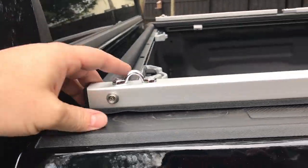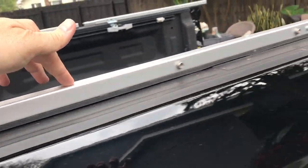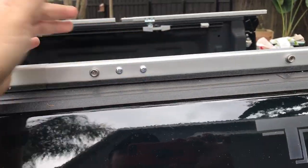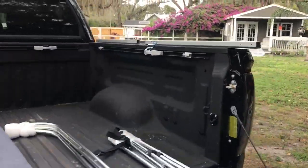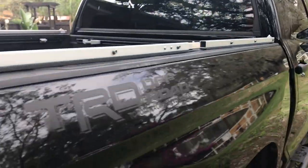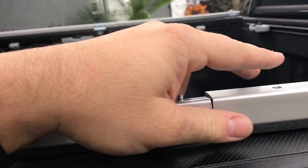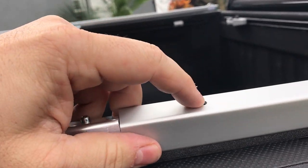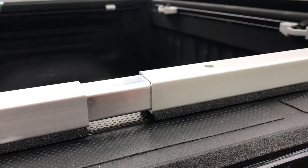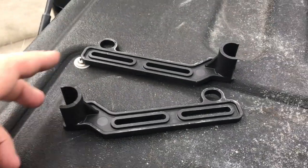First thing you're going to do is put these rails up on top. They come with sticky paper on the weatherstripping — just pull the paper off and stick it down. These are two-piece, so you take the front one, lay it up here, and there's a little telescopic piece — you push the two together and a little pin pops up and locks them.